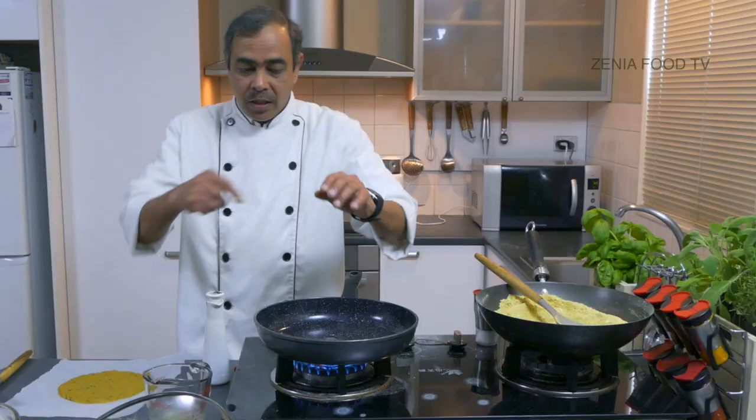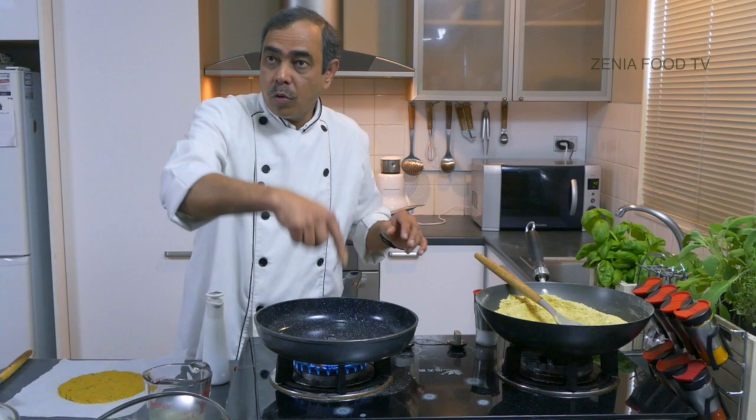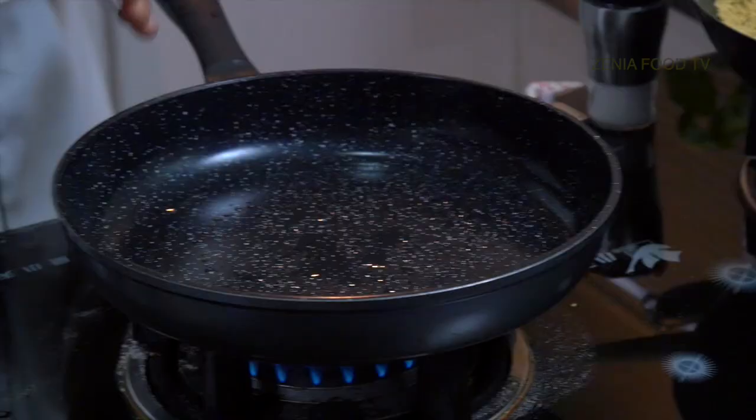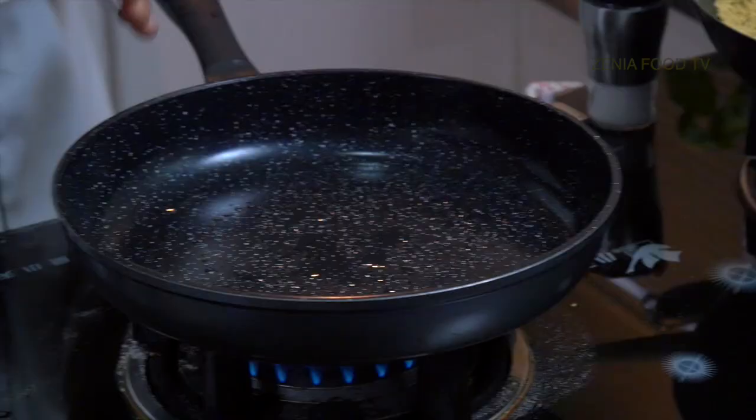If you are scared of the heat of this pan and don't want to punch holes on top of it while it's on the stove, just do it in advance — one, two, three, four, five holes, just in the center, not towards the outer side. Do it like this, then put some oil through these holes before placing it on the pan.